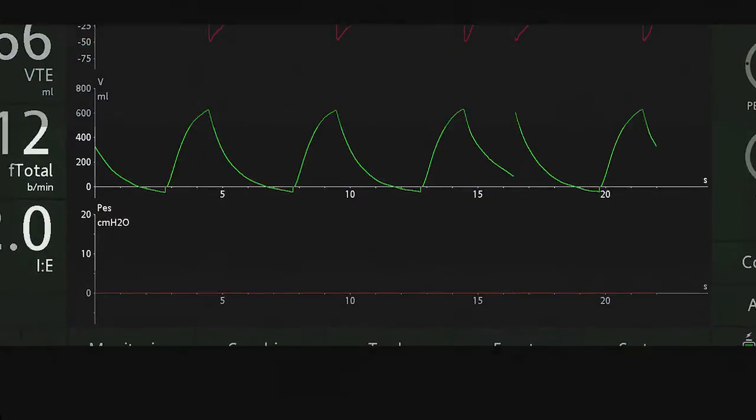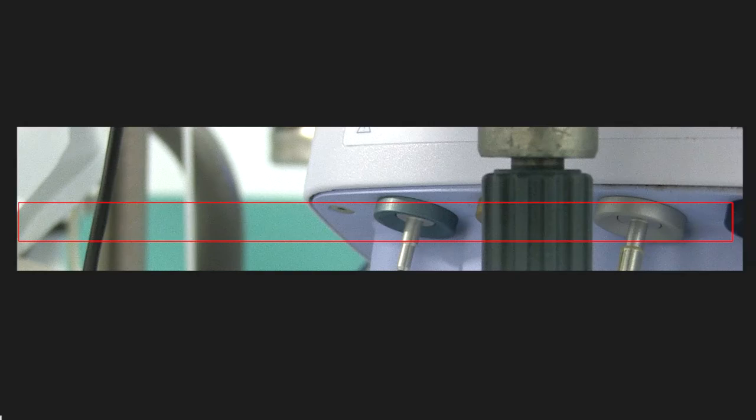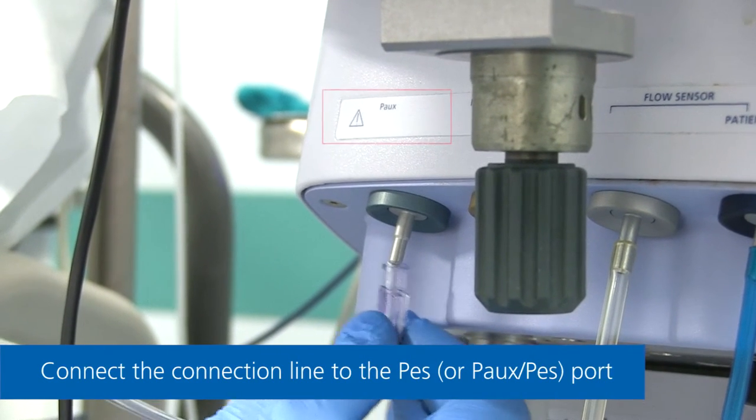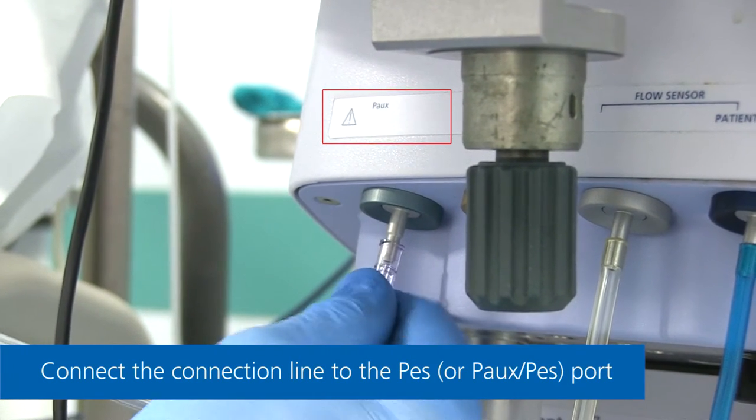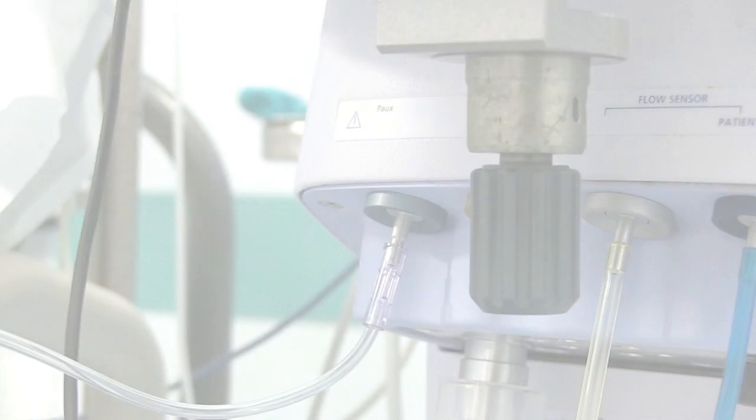Check the ventilator display and make sure the esophageal pressure waveform shows a pressure of zero plus or minus 0.5 cm of water to avoid a technical misreading. Connect the ventilator connection line to the esophageal pressure or auxiliary pressure port of the ventilator.